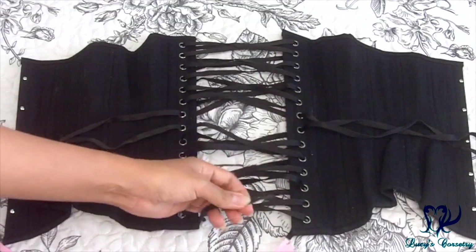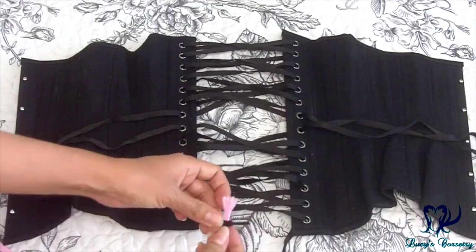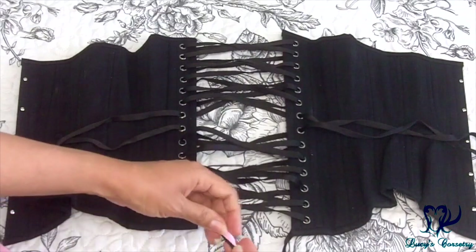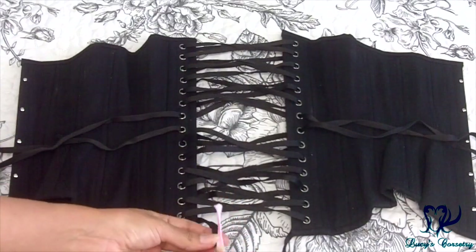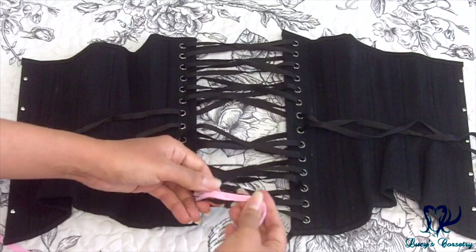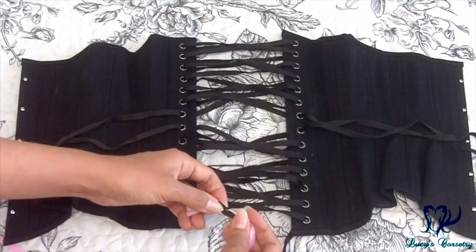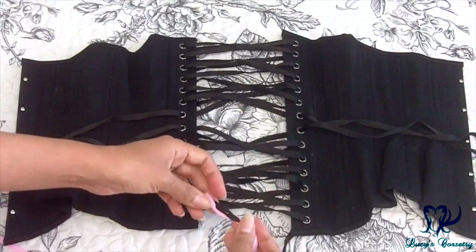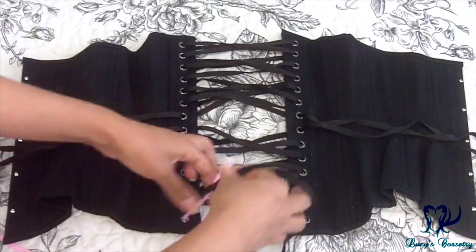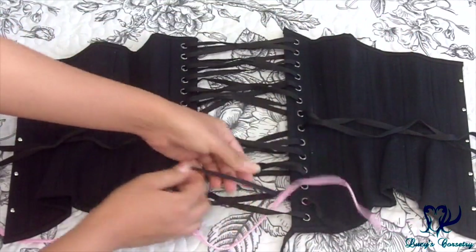Now you're going to attach the black lacing to the pink lacing end to end. You can do this in a couple of different ways. I don't recommend tying a knot here because it'll be difficult to pass through the grommets and it'll also be difficult to undo afterwards. The fastest and easiest way I've found is to simply use a stapler — it's skinny enough to go through the grommets and will hold securely, but will also be easy to remove after. Theoretically you can tape the two ends together, but the tape might slip off halfway through.